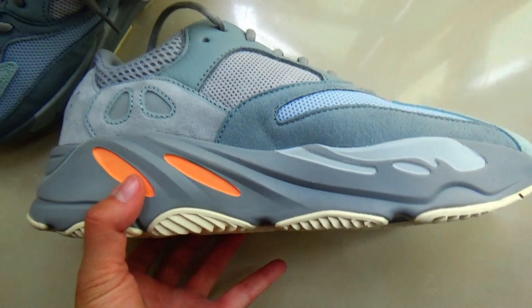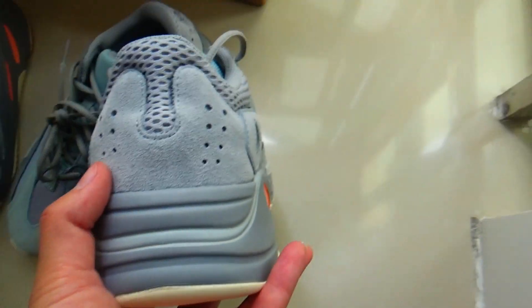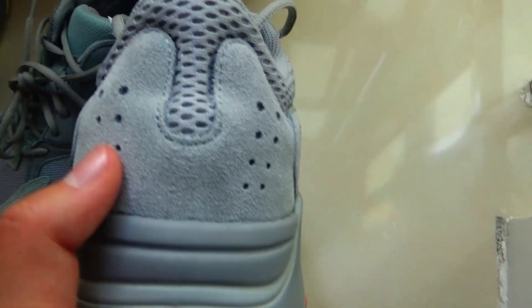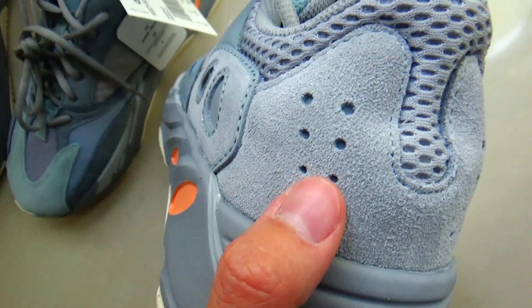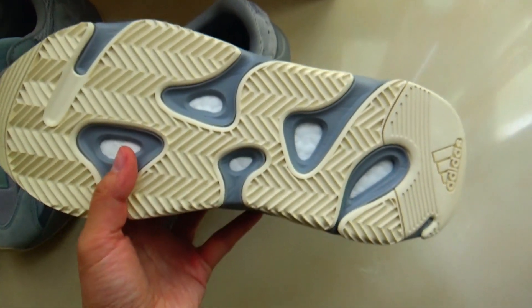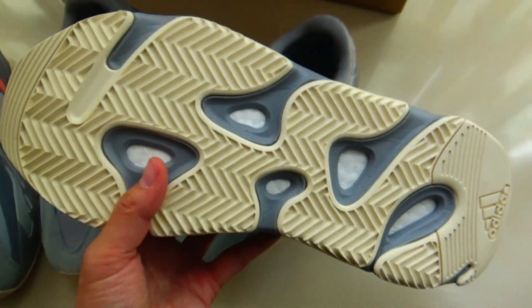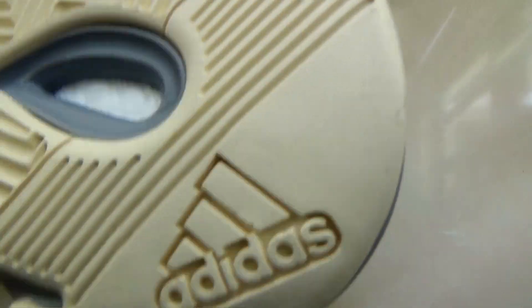Check the other side — totally the same. Moving to the back, you got a little dot here, which is also 3M material. Moving to the bottom, you got the milky cream bottom and a very nice booster here. This is the bottom details.